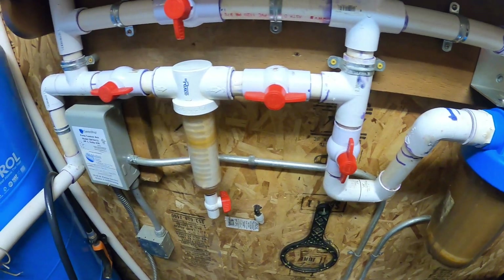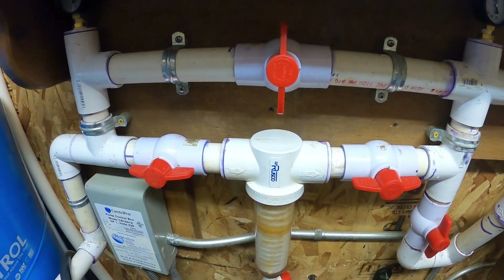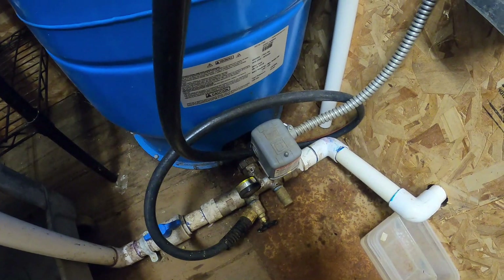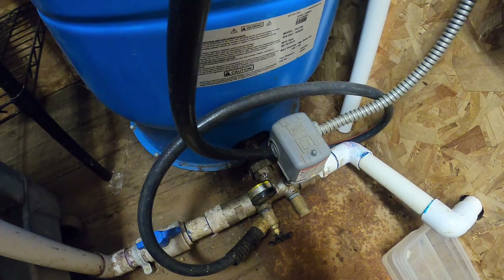And with the Raycor spin-down filter, same situation. The motor starter is controlled by the pressure switch, which is on the incoming line. When it calls for pressure, it starts the pump controller and gives us pressure.